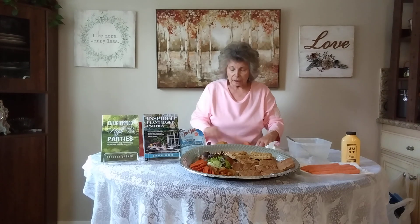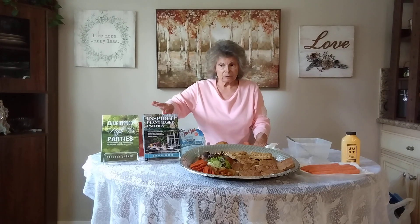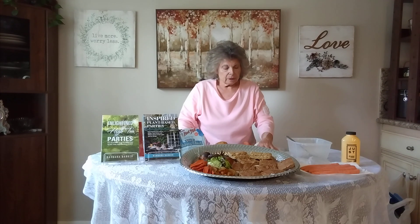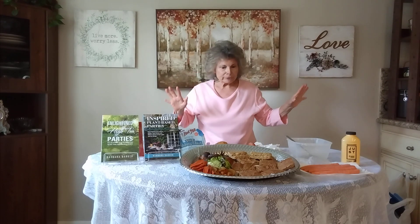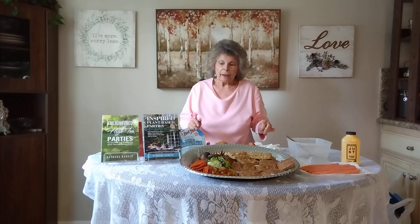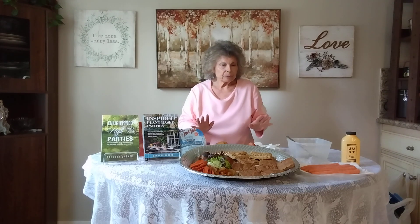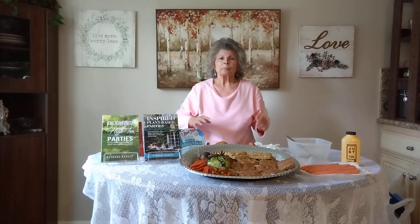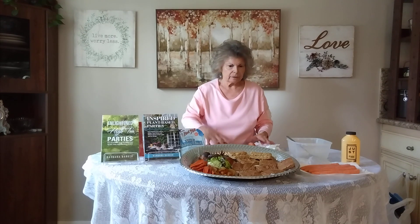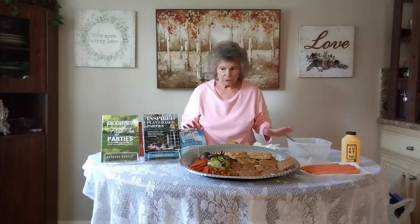There's a wonderful book put out in the late 1970s that I talk about in my book Inspired Plant-Based Parties. It was written by Frances Lappé, who was at the forefront of the plant-based movement. This bread recipe is an adaptation of her recipe — she used a lot of applesauce and some tofu. I adapted it and created my own version. If you can ever get your hands on that book — I think it's called Diet for a Small Planet — it's the best plant-based book you can ever get.